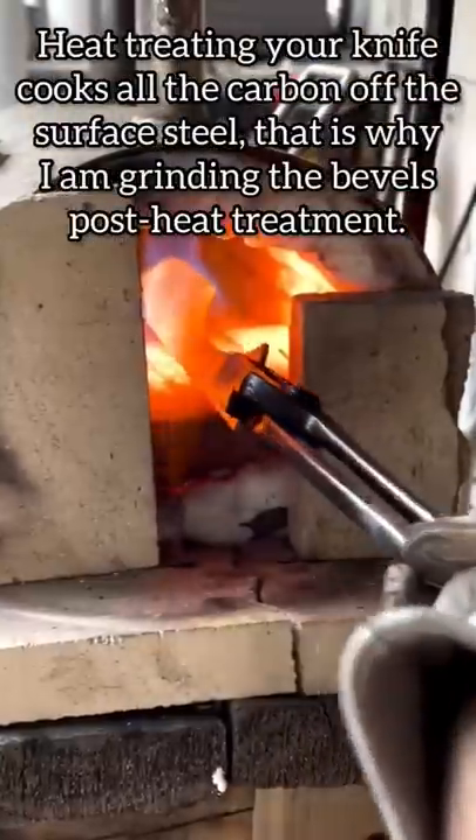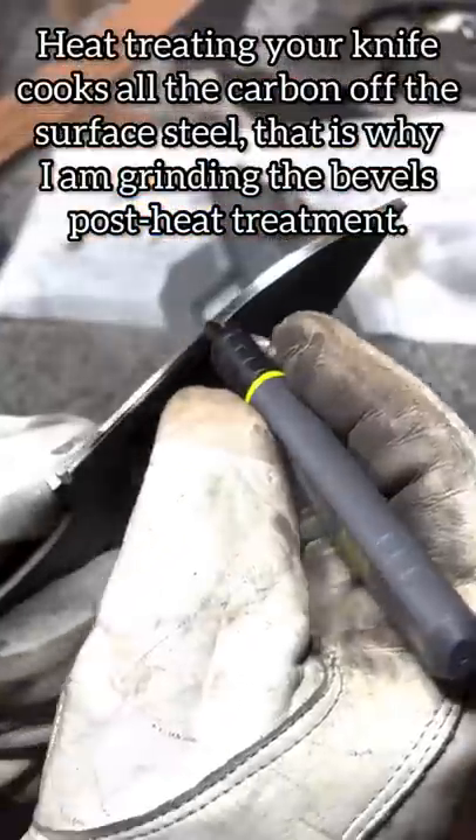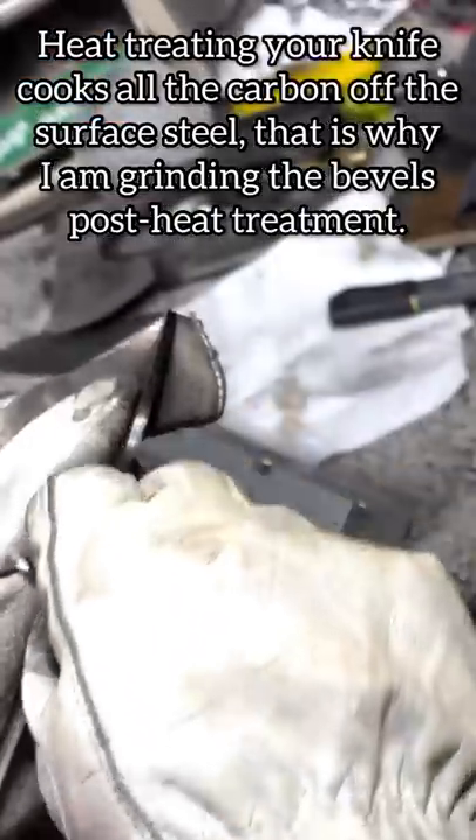Heating the steel to 1650 degrees before quenching it at 130 degrees in Parks 50 oil. Scribing the center line so I get even bevels.